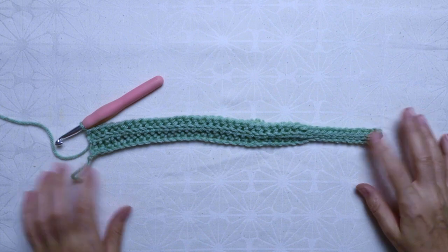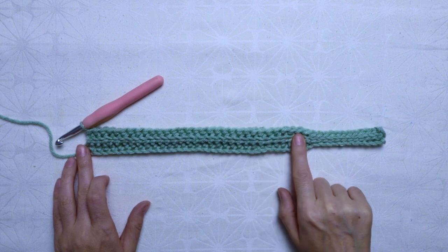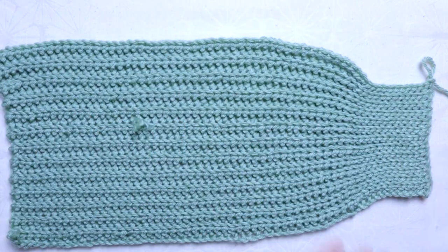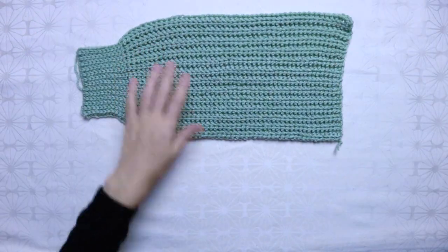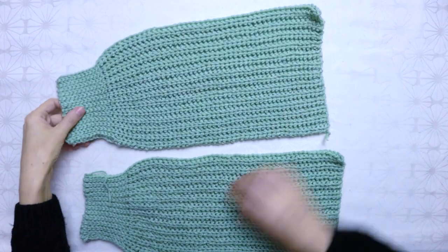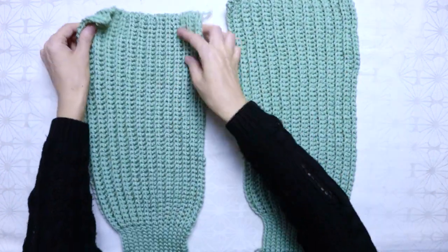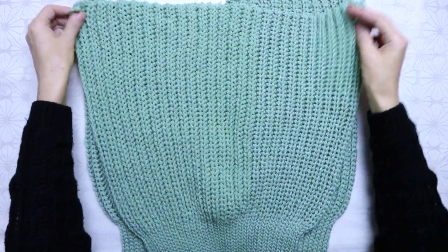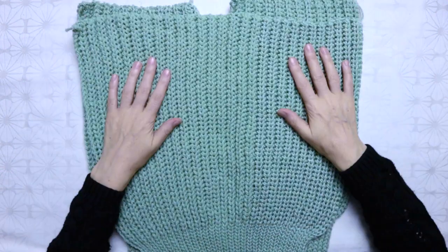This is how your work will look like once you have finished rows 2 and 3. Repeat rows 2 and 3 twelve more times — this is how one of the front panels will look like. In total you will have 13 ribbings. Make the other front panel repeating the same pattern. I also did the back panel using the same pattern as the front panel, but for the back panel I repeated rows 2 and 3 twenty-seven times.